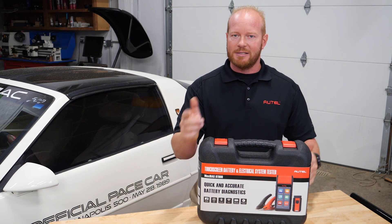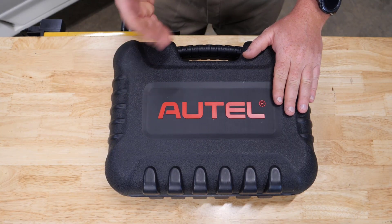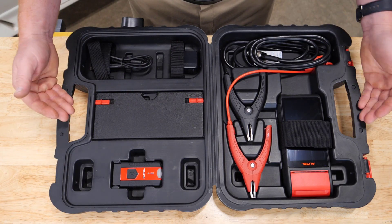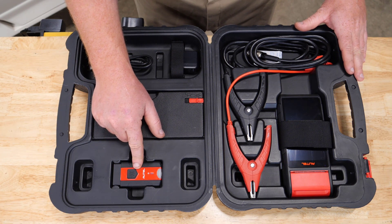Let's open the case and see what's inside. Your new BT608 comes in a hard plastic case. When we look in the lid of your BT608, you'll notice you have a V200. This is a new VCI from Autel.